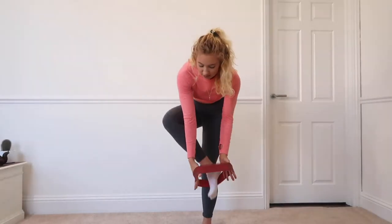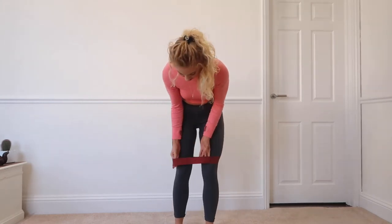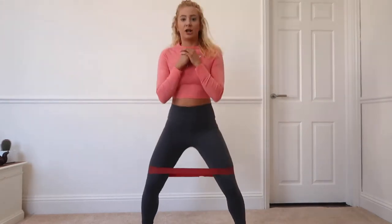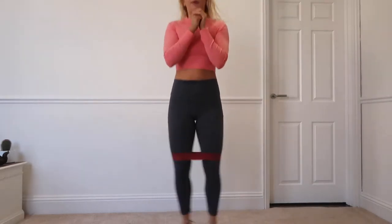Place the resistance band just above your knee, around the bottom of the thigh. Then all you're going to do is squat down, jump, and bring your legs together. 20 reps.